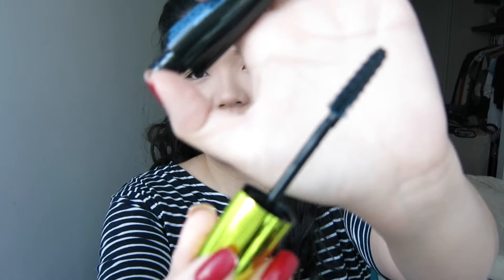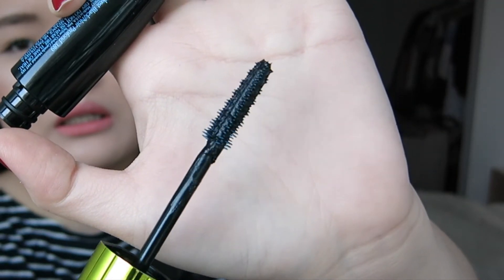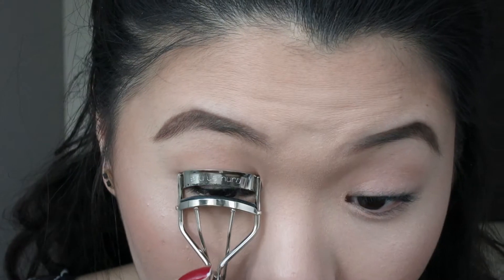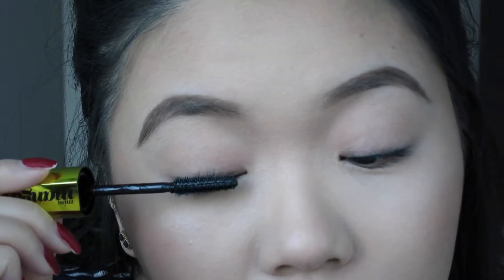Hi guys, today is going to be another quick mascara review and demo. This is actually a requested mascara from one of my viewers. I'm going to be doing the L'Oréal Miss Manga Rock — it's supposed to give you like spiked, overloaded volume. I got it in the waterproof formula in the blackest black. The wand looks a lot more different, it's so weird — it's like spiky but in different places, so it is kind of chaotic looking. As always, I'm going to curl my lashes.